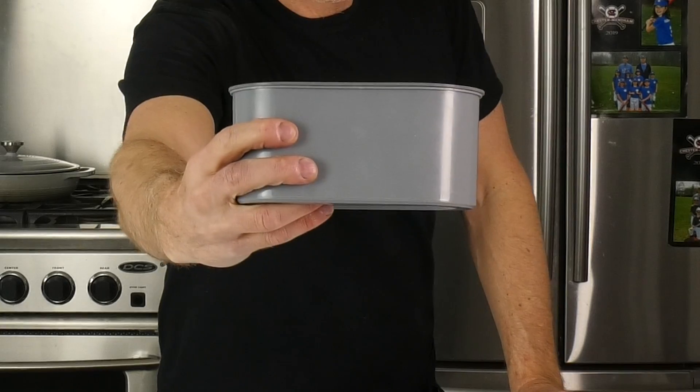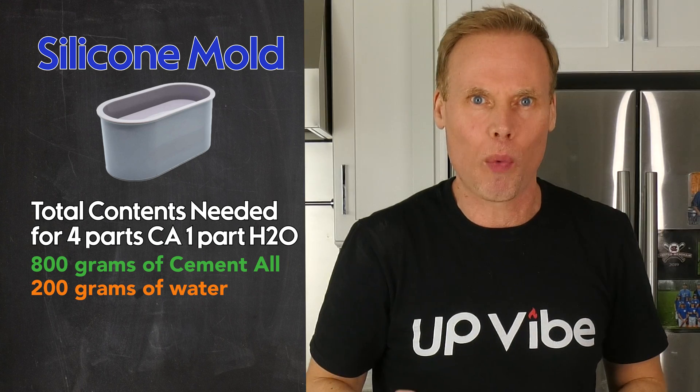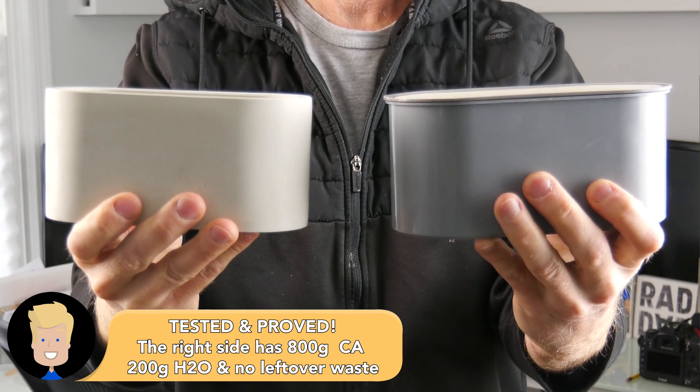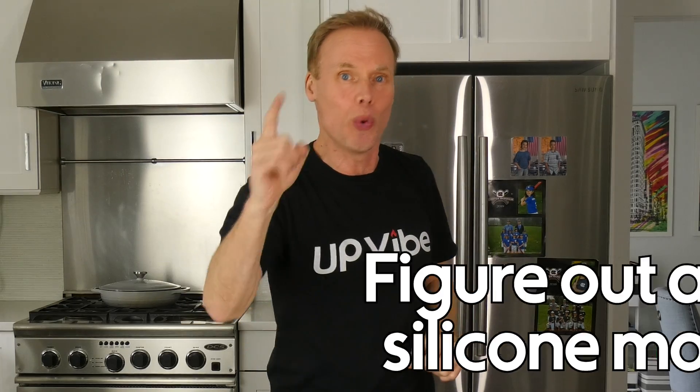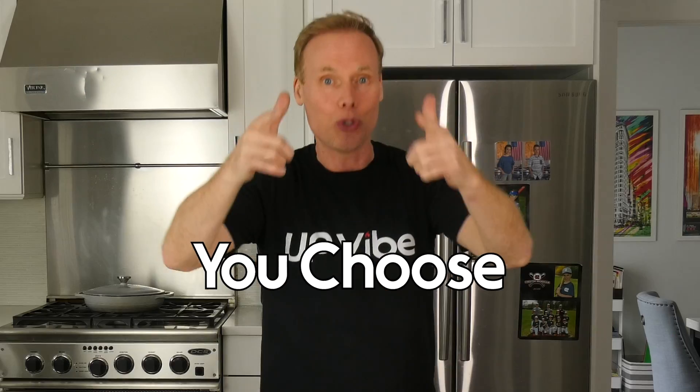So in total, this silicone mold needs 800 grams of cementol and 200 grams of water for your mixture to make an awesome cement planter or candle jar. You can take the method we just learned and figure out any silicone mold you want — either the easy way or the precise way. You choose.